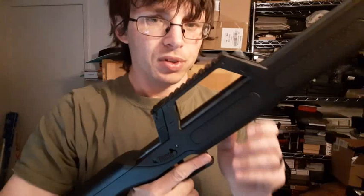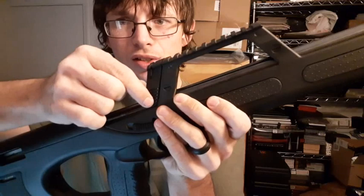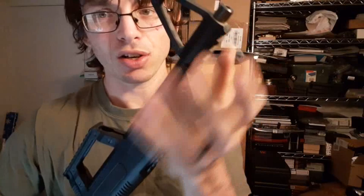There's a plastic rail on here for mounting any kind of optics you want, along with front sight posts. The rear sight, when you're not using a scope, slides up and has a dial for different numbers which I think are graduated in meters.